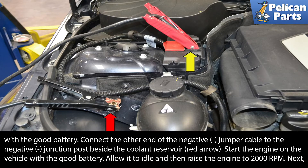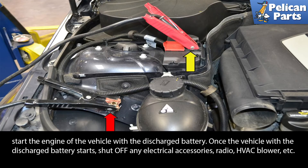Start the engine on the vehicle with the good battery, allow it to idle, and then raise the RPMs to 2000 RPM. Then start the engine of the vehicle with the discharged battery.